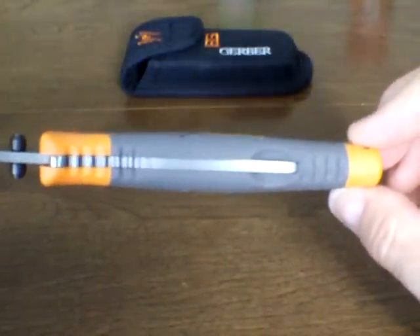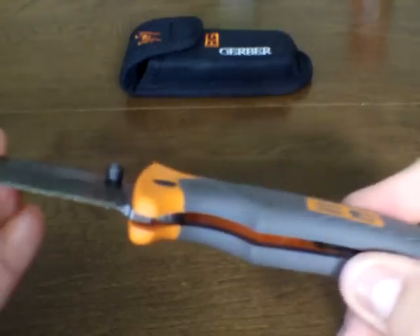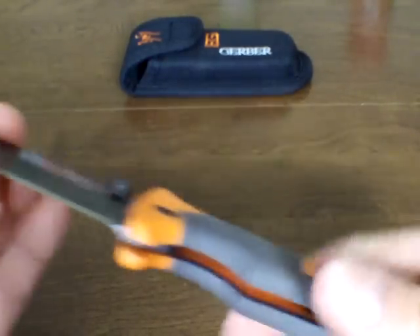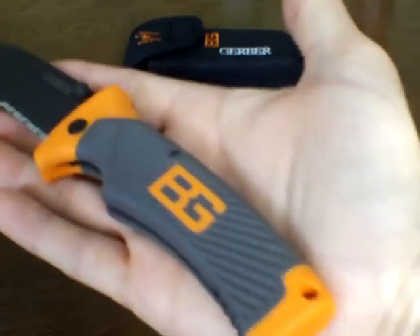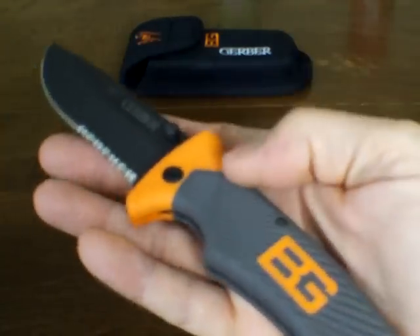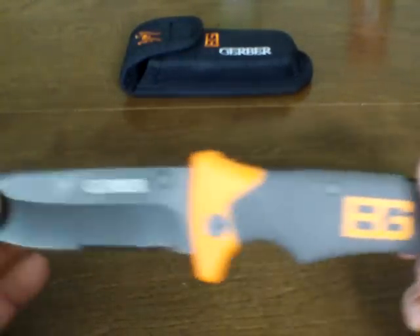It's a comfortable handle, very sticky and very grippy — you're not going to drop this knife. It weighs about four ounces; I'll put it on the scale. Others have weighed it in YouTube reviews and have shaved wood with it, even batoned with it and done all kinds of demonstrations, so you can see that on other reviews.